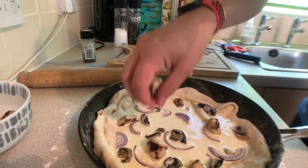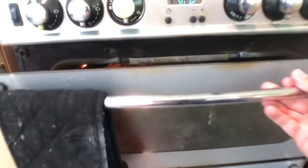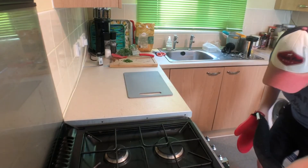Bake it in an oven at 200 degrees Celsius for 10 minutes, then at 220 degrees Celsius for another 10 minutes. The pizza should be golden brown. And yes, I know my oven needs a clean, but it's getting replaced soon, so what can you do?